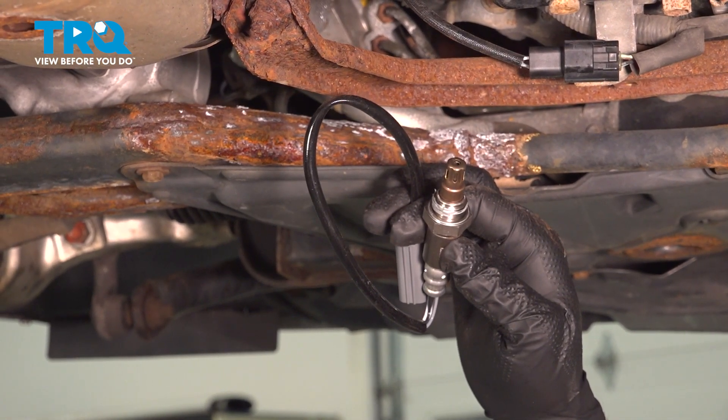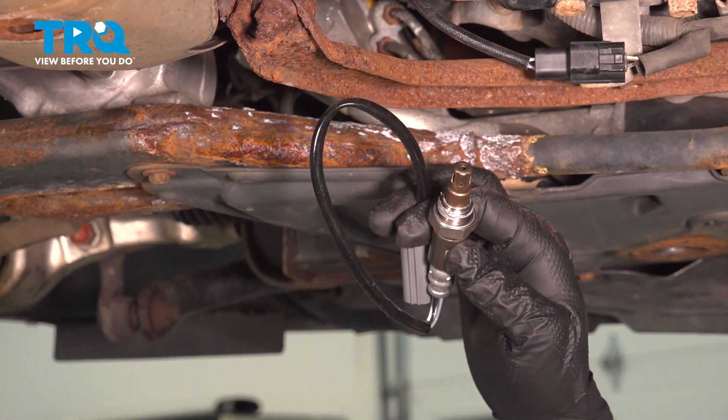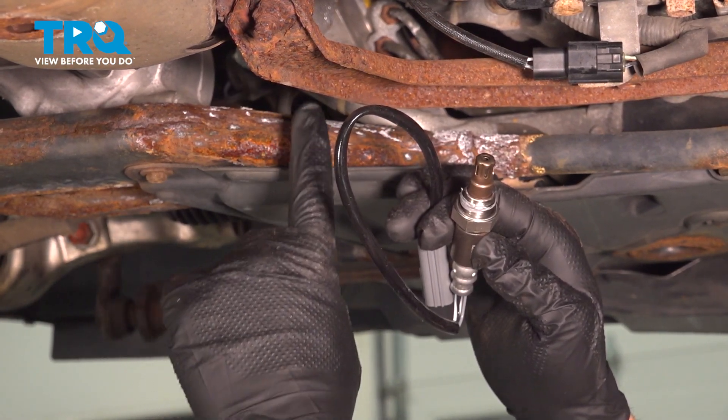In this video, we're going to show you how to install the upstream oxygen sensor on your Infiniti G37X, located on the tail section of your exhaust manifold.